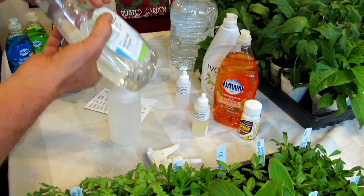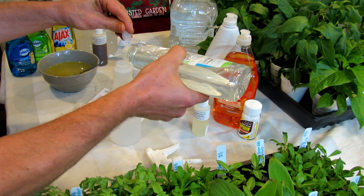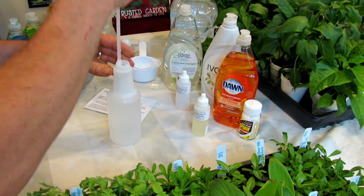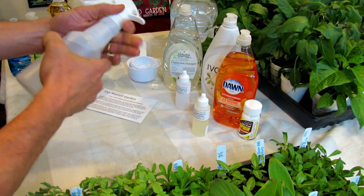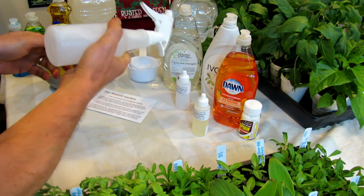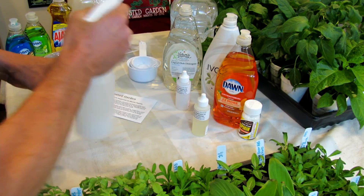Just enough soap — we're not using this as a soap insecticide, although you can find that in my previous video. Just enough soap in there that when you shake this up, the oil gets dispersed. You are just putting this on to mask the scent of your garden. Shake it up; it will disperse through. Every time you go to a new plant, give it a shake.